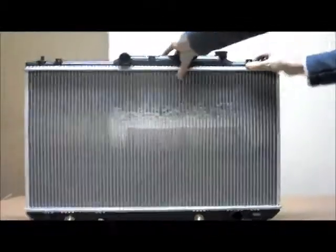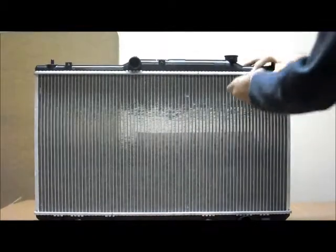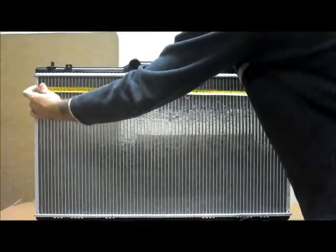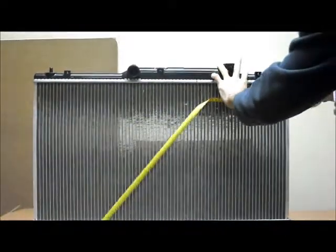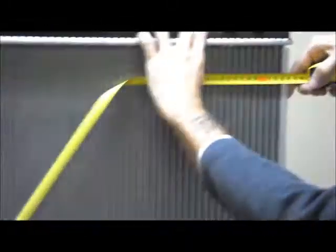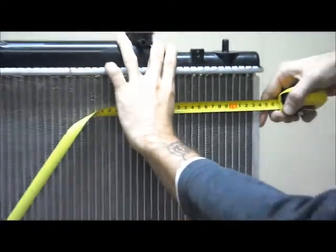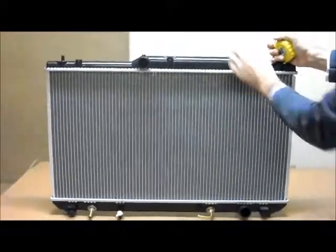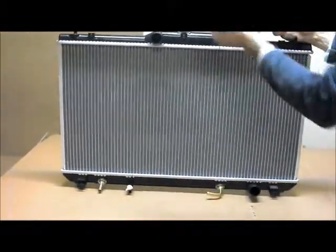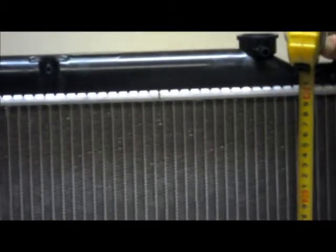Just going through the core dimensions with you. When you're measuring your core, you're going from inside to inside. It's got a height of 400mm.